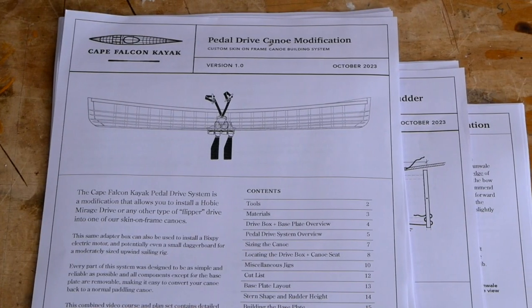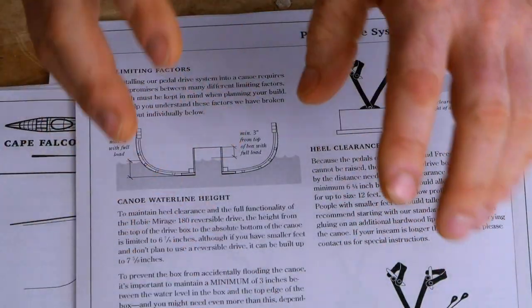We're out on the water — I'll show you the different parts of the system and how it works. Then in a couple more weeks we're going to be releasing a much more detailed explainer video, and also a plan set and a video course for how to adapt this to our skin on frame boats and potentially other boats as well.